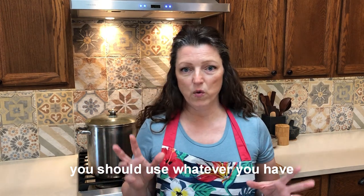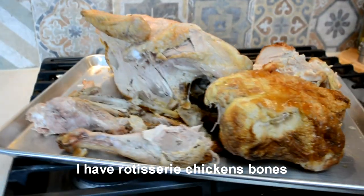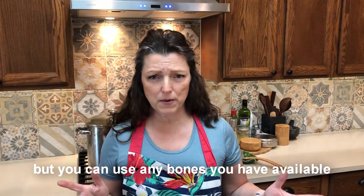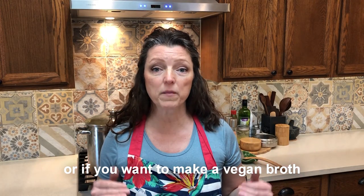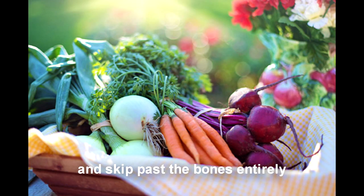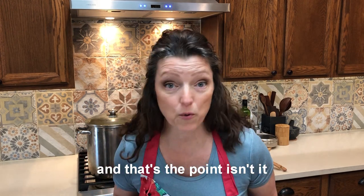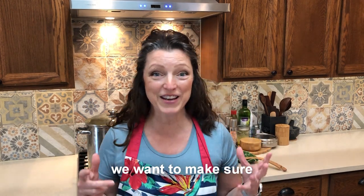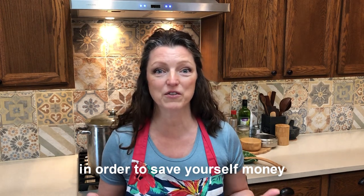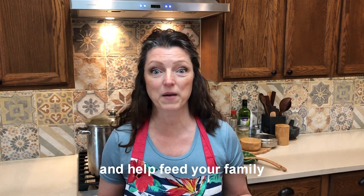You should use whatever you have. I have rotisserie chicken bones and old turkey bones, but you can use any bones you have available. Or if you want to make a vegan broth, you can use all vegetables and skip the bones entirely. It's purely based on whatever you have in your house right now — and that's the point, isn't it? We want to make sure you're using up everything you have in order to save yourself money and help feed your family.